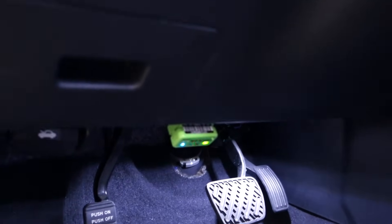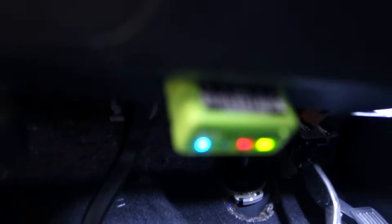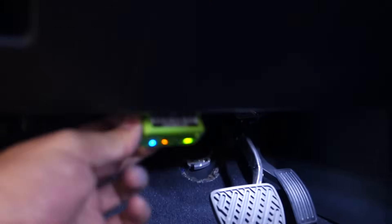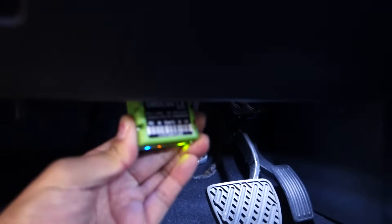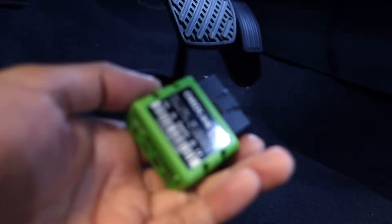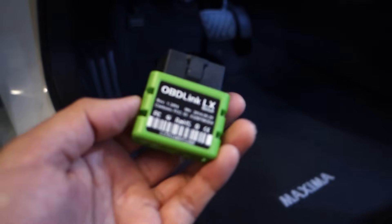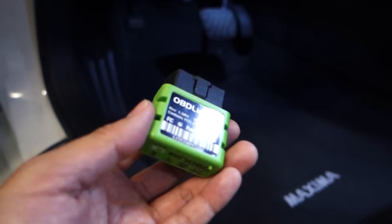OBD2 stands for onboard diagnostic, and most manufacturers use this port to see what's wrong with your car. So in order for this to work you need a car that has one of these, which if your vehicle is 1996 or newer you're in good shape. I'm going to show you what this module looks like — I'll pull it out. This is a small little module which actually started off as a Kickstarter project, and I'll leave that information down below if you want to learn more.